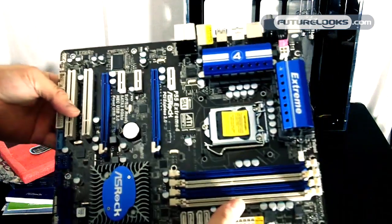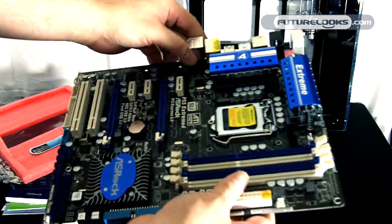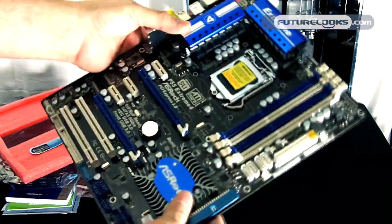So all in all, that's the P55 Xtreme 4 from ASRock. We'll give this one a test out — feel free to keep reading on.